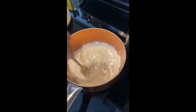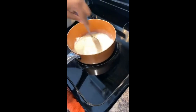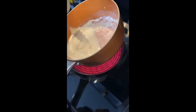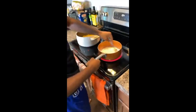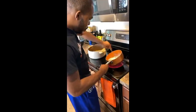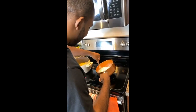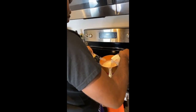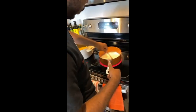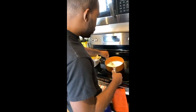Bear with me while I try to get these lumps out — your roux can't have lumps in it. I'm gonna do the old grandma trick: bam bam bam bam! But it's lumping up, it's not a good thing. Let's add more milk. In all, I'm putting two and a half cups of milk total.